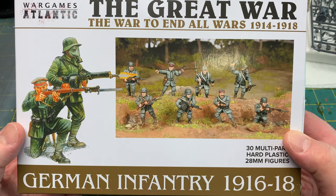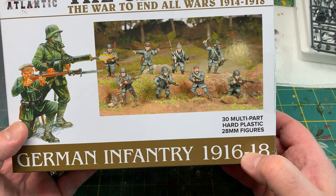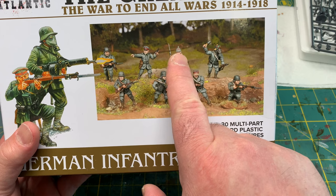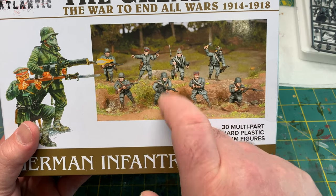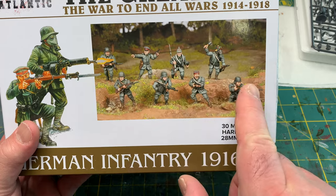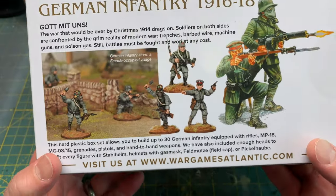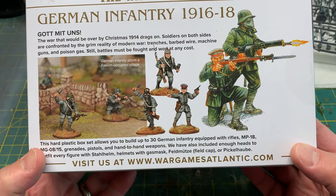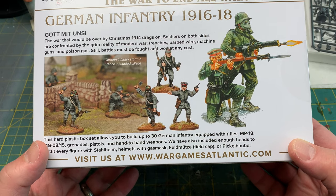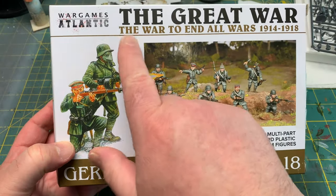While yes, this is predominantly true, I want to show you something that's actually kind of unique about this sprue. If you'll notice here, this gentleman's wearing a Pickelhaube helmet, and you'll see the regular late-war style helmet, and this guy's actually wearing a field cap. This actually gives you the option of making figures that go all the way back to the beginning of the war instead of just late war.